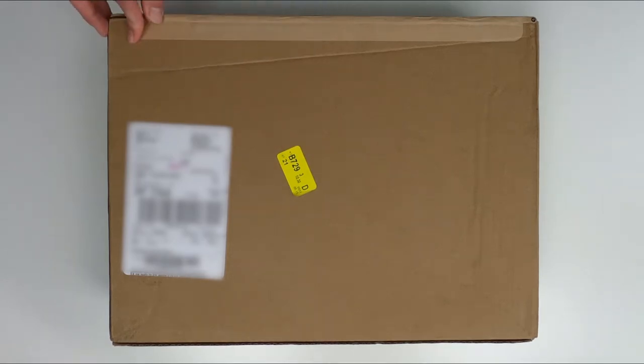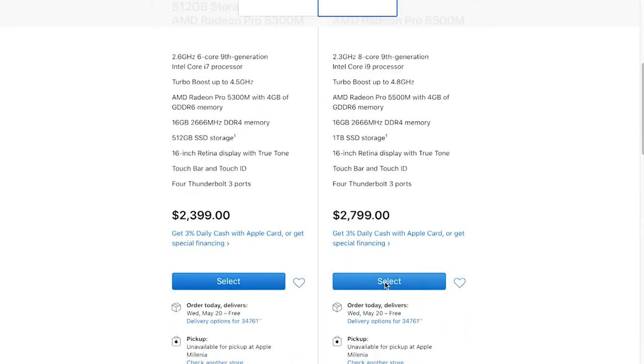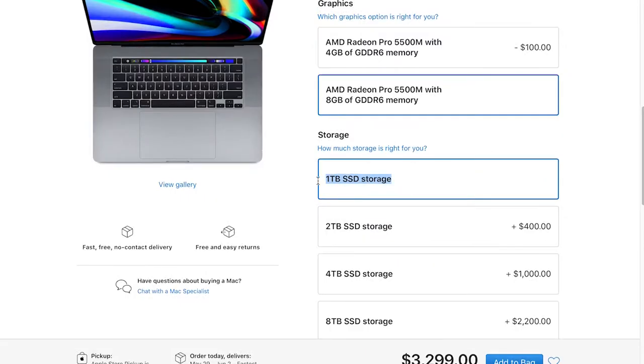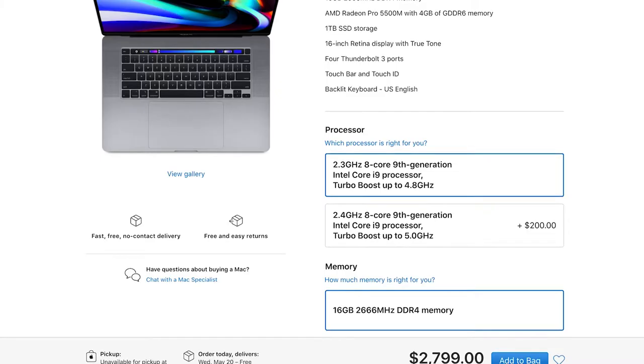Before I open it, let me tell you exactly which model I got. I have a space gray, 2.3 gigahertz eight-core processor with a terabyte of storage — that's the more expensive one. I actually tried doing the other model and maxing it out came to only about 30 more dollars, so I decided to go with this one because it had more features and a terabyte of storage as base, whereas the other one only had 512 gigabytes.